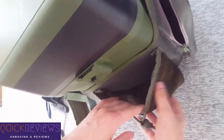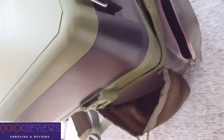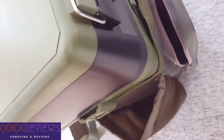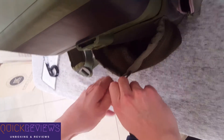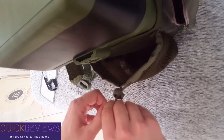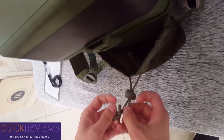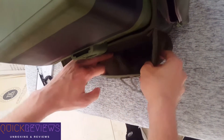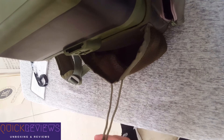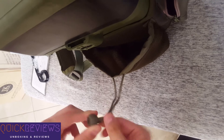Or you can put it here with some other stuff. That pocket is huge. Let me show you. Okay, this thing will get better.